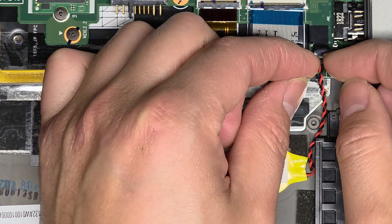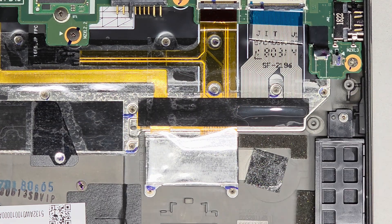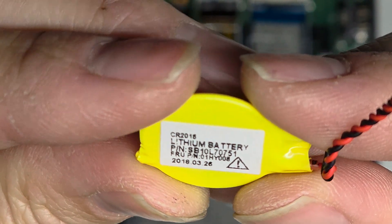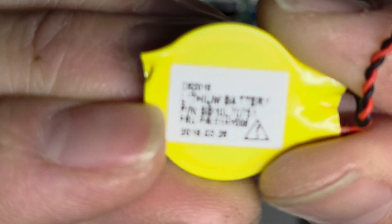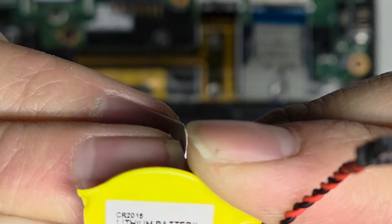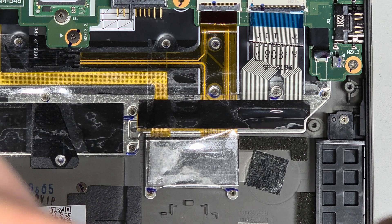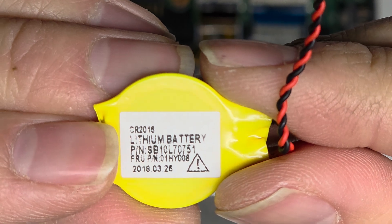To remove this battery, grab the wings here, wiggle it, and then peel it up — there's an adhesive. It peeled off really easily, which suggests somebody tried replacing it before. This battery is thinner than expected. The battery cell specifically is a CR2016 lithium battery, and the part number is SB10L70751. This battery says it was made in March 2018, so that's about seven years old.